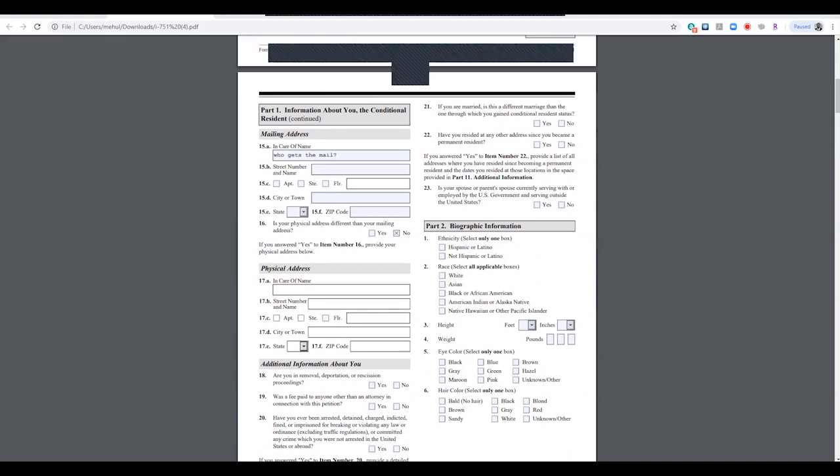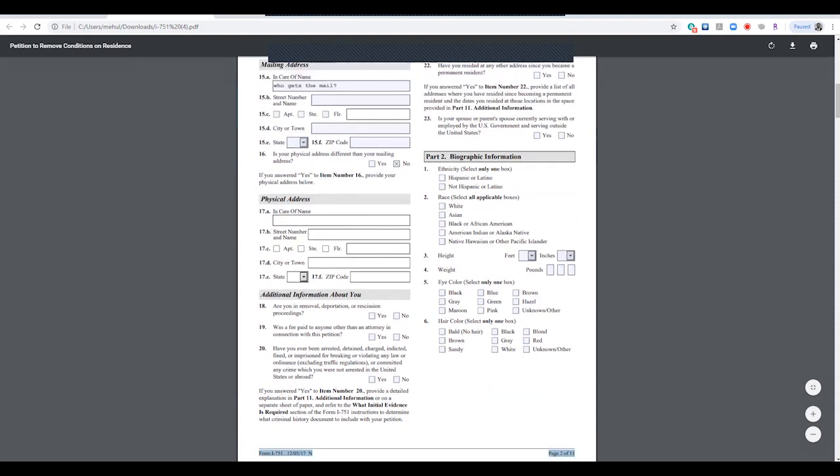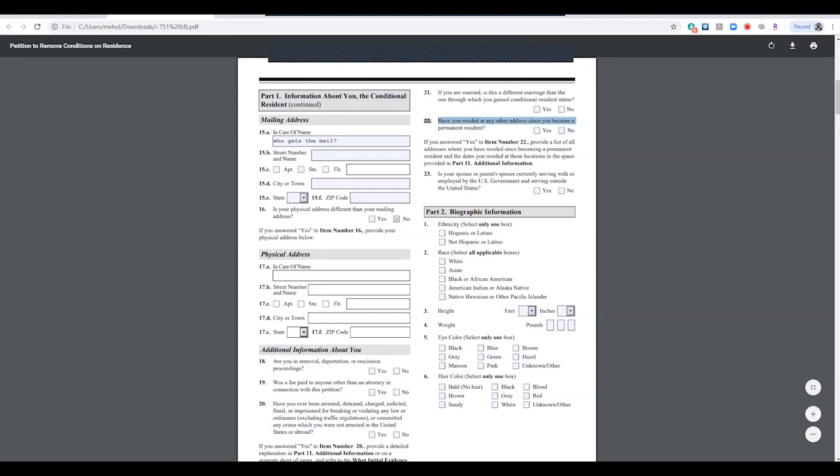If you have lived at another address since you became a resident, in our case the answer was yes. Because it was yes, you need to go to Part 11, which is called Additional Information. There you need to provide three things: the part number, the item number, and the page number found at the bottom of the page. In our case it was page two, Part 1, item number 22.